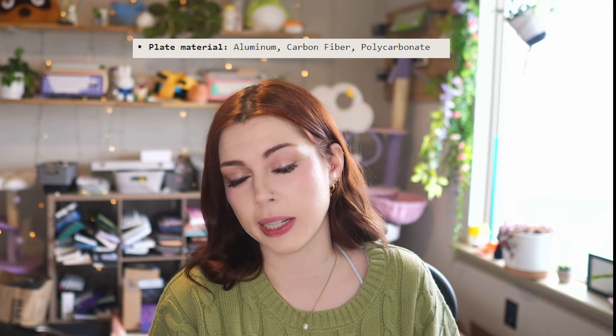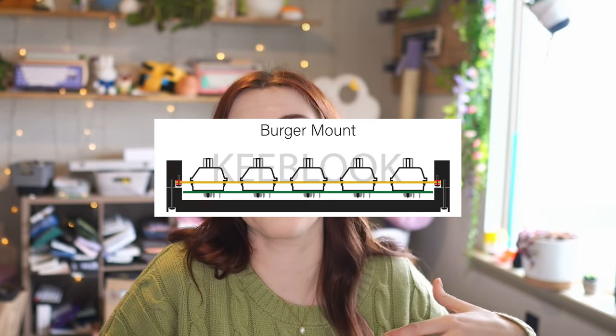The only layout customization you can do is choosing between Winkeyless or Winkey, but there are three material plates to choose from. This is a burger mount board — a gasket mounting method that utilizes rubber or silicone O-rings to isolate the PCB and plate assembly from the rest of the case while top mounting it. I have to be honest, this is the best execution of burger mounting that I've ever seen in a board, for reasons we'll get into later.